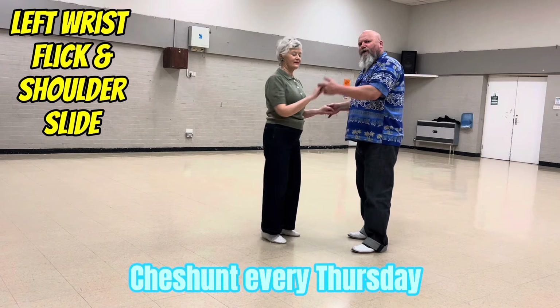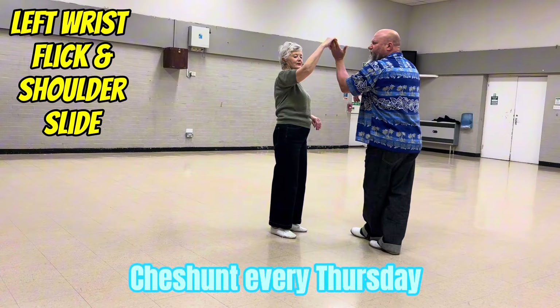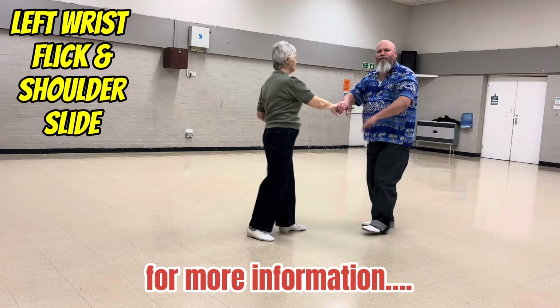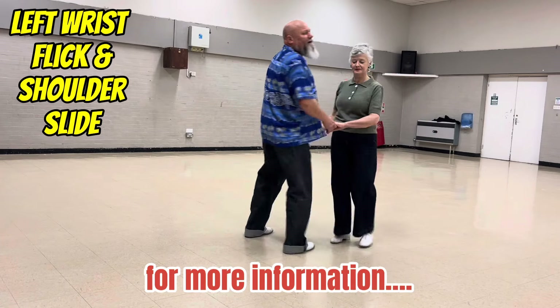So it's one, two, high lead, turn, swing, return — there's your wrist flick. Turn your back, catch with your right, flat hand push and return, back to one. Really nice move, I do personally like this move.